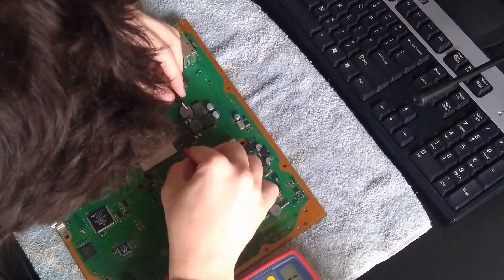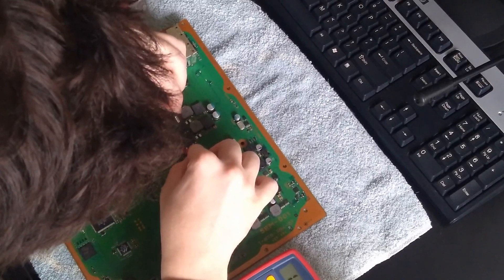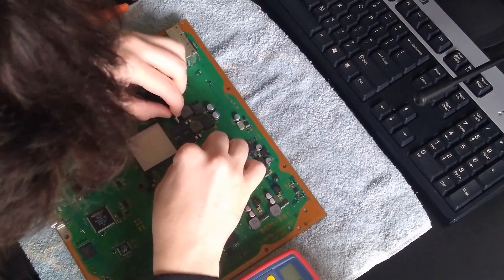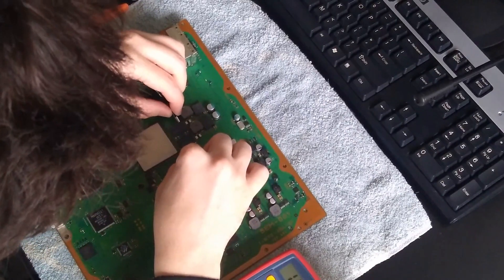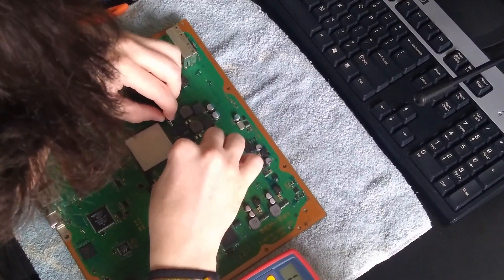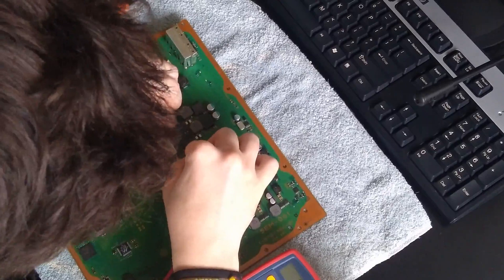Here I am again looking for shorts. This obviously, as I said before, was useless. But I decided to check for faulty components on the front, and I thought again that the short meant that there was something wrong with the capacitors.